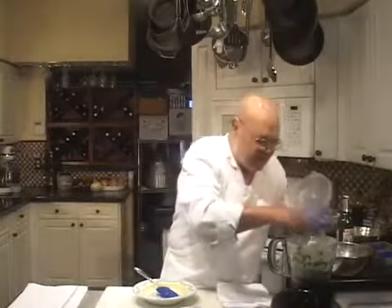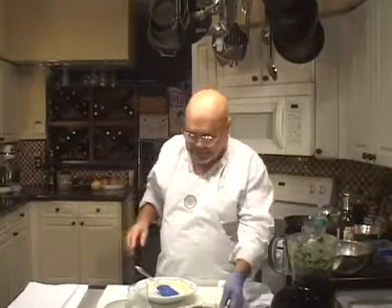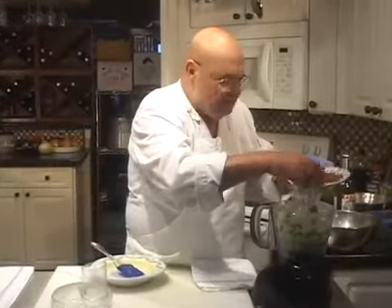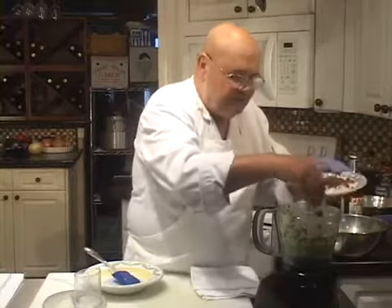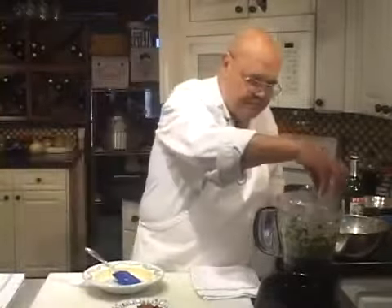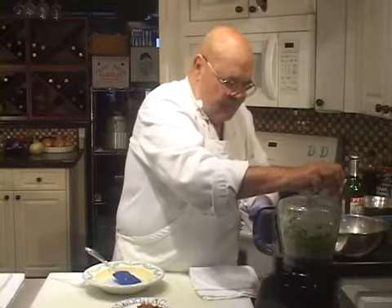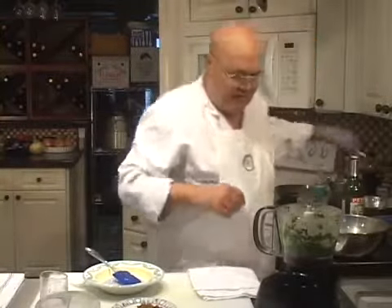Let's give this one more quick taste before we add the bacon — it tastes good. I'm going to add about a quarter cup of finely chopped rendered bacon — I chopped this in the food processor, by the way. Let's give it another taste now that we've got the bacon in there.